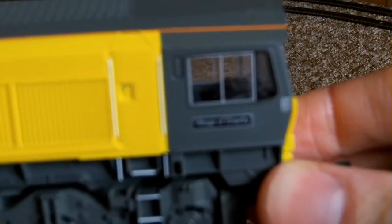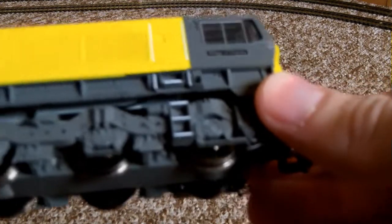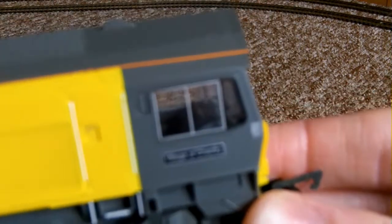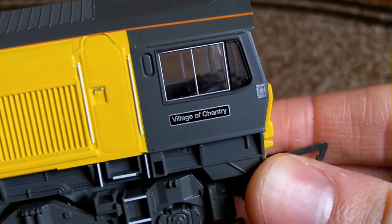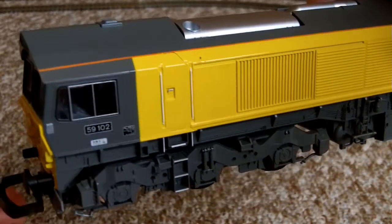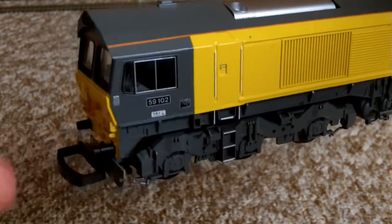She's got the shed-shaped roof and those huge big bogies as well. She's got a name — it's 59102 Village of Chantry. You can just pick it out and see a bit of cab detail in there. Let's try not to let the missing buffers bother us too much — we might be able to get some more for her.